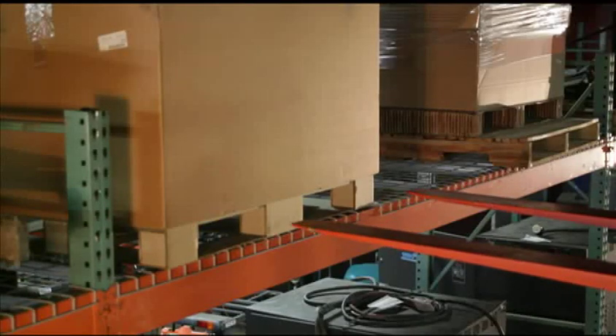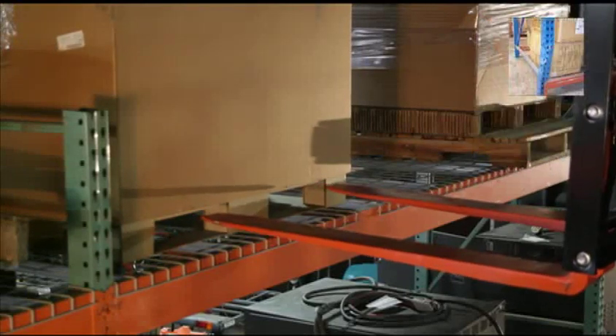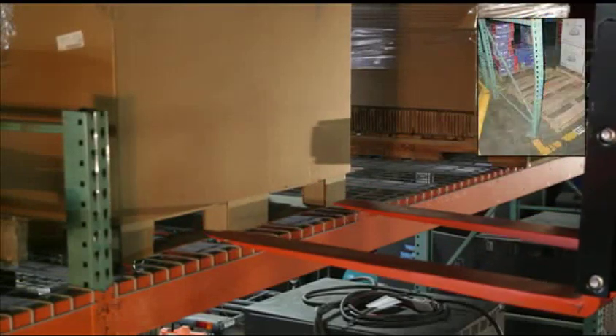Many times the operator will miss the pallet opening, damaging product, racking, or pushing the pallet back, allowing it to fall through to the next position.